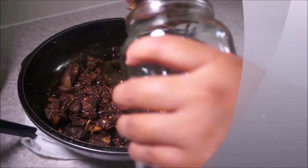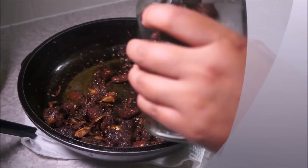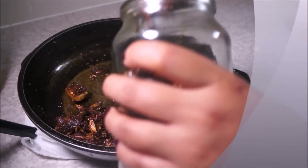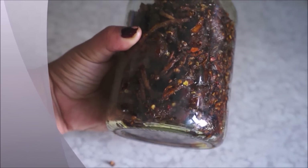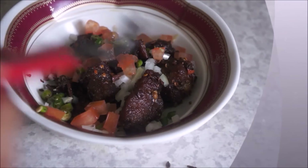Hi guys, welcome back to my channel. Today I will be showing you guys how to make Masuko Achar. Basically it's deep-fried meat mixed with different spices. You can store this meat up to two to three weeks in an airtight container. You can use any kind of meat based on your preference, but today I'm using pork. This minced meat is good instantly but it tastes better the next day, so let's get started.